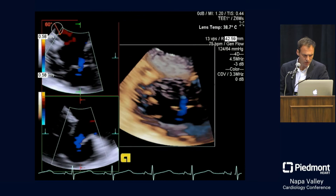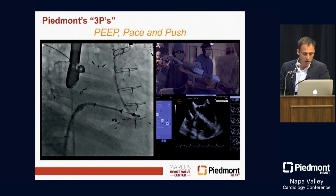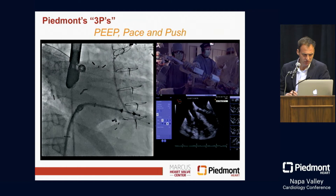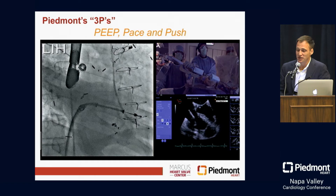Even after 60 pounds coming off, this is still the amount of residual TR this patient has. One thing we've learned — having done about 24 of these cases now, myself, Chuck, and Vivek — is that we have to get creative. This is an example of what we call Piedmont's three Ps, which involves PEEP, pacing, and sternal pressure. This is not where I want the technology to be five years from now, but this is the reality right now.